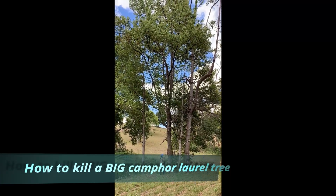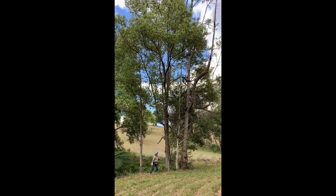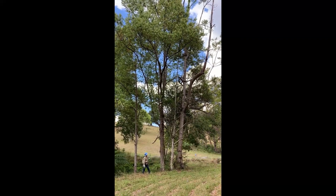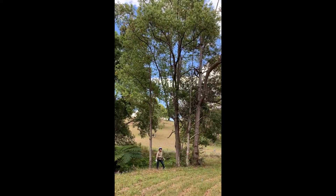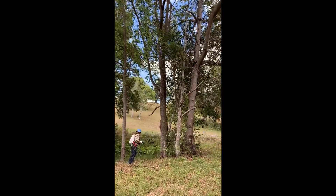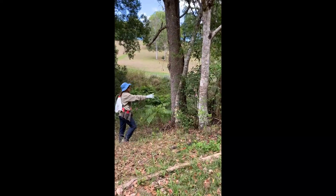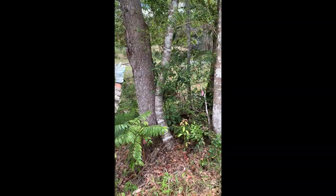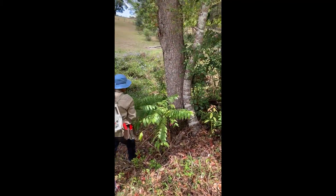We're looking at controlling this camphor laurel here. It's a really good one to do because we have a nice surrounding of native trees and the camphor laurel is competing with them. So if we take that out, the native trees will flourish and fill in the space. You can see around the base we've got a whole host of native regen — some big mature trees and a lot of little trees ready to take up the slack.